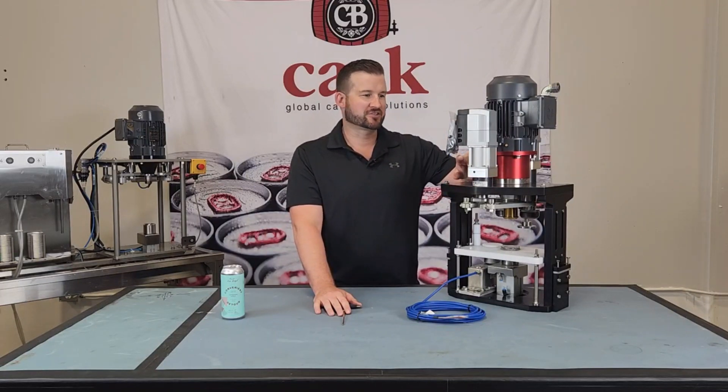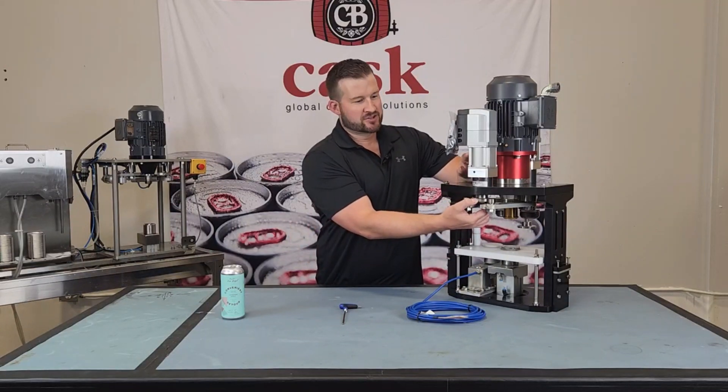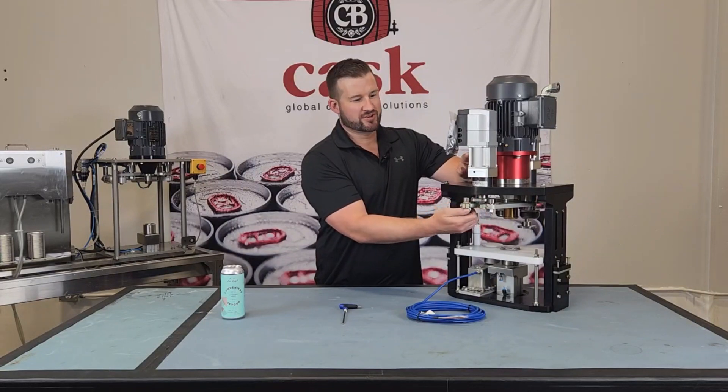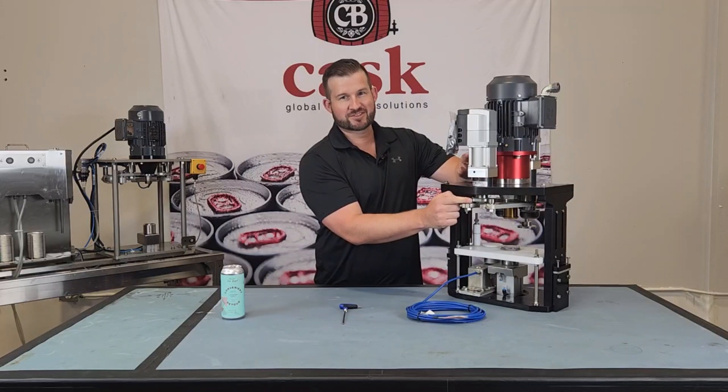All of these are going to use a stepper motor which is going to rotate a cam in a 360 degree rotation. To move the dies either closer or further away from the chuck, what we're going to do is rotate these cam followers closer or further away from this cam in the center here.